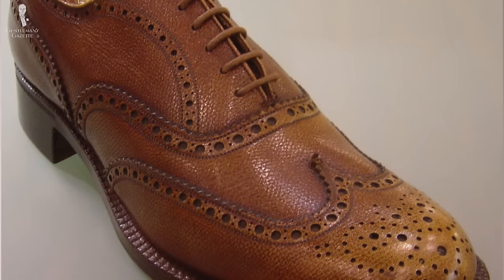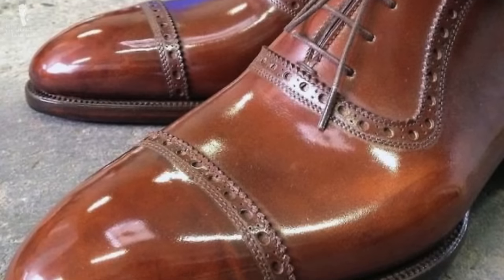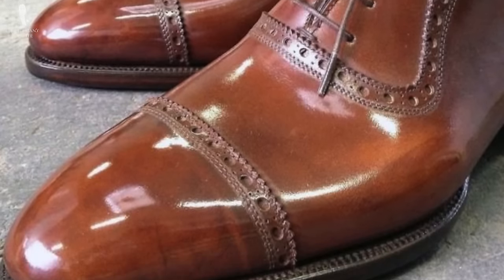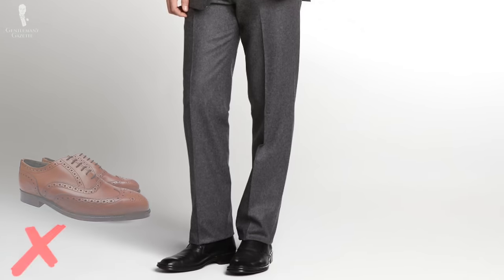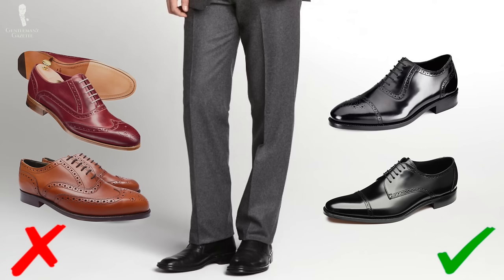Now you may wonder: how do I wear brogue shoes? There are a few rules to consider. Rule number one: the more broguing a shoe has, the less formal it is. For example, a wingtip full brogue in brown is less formal than a quarter brogue in brown. So if you have a gray three-piece business suit, you're not going to wear a brown or red full brogue — usually you wear a black quarter brogue or semi-brogue because they're much better suited.